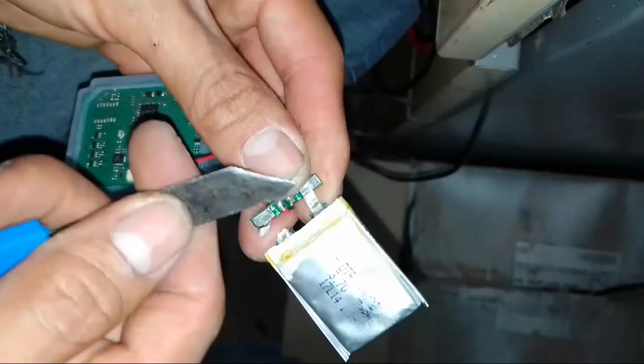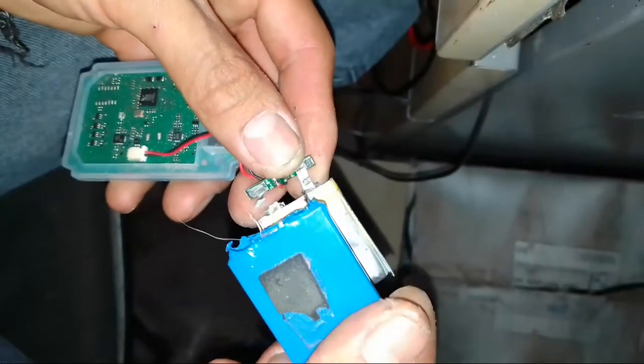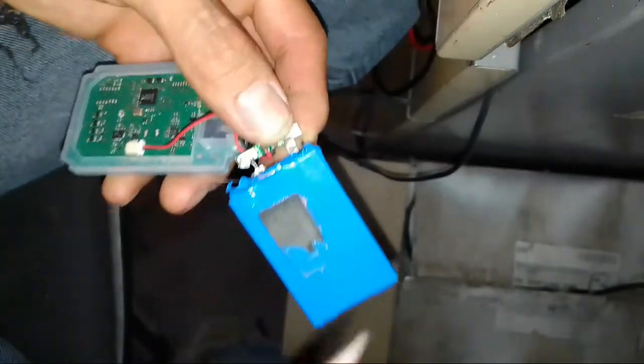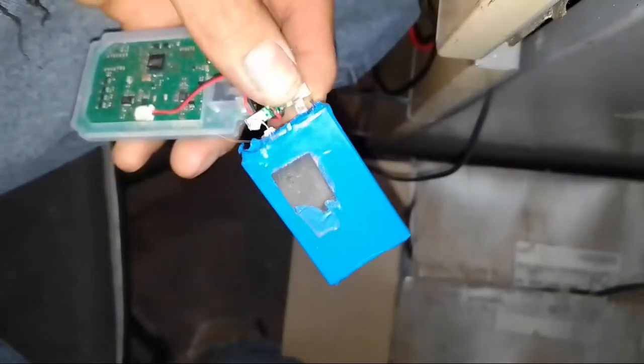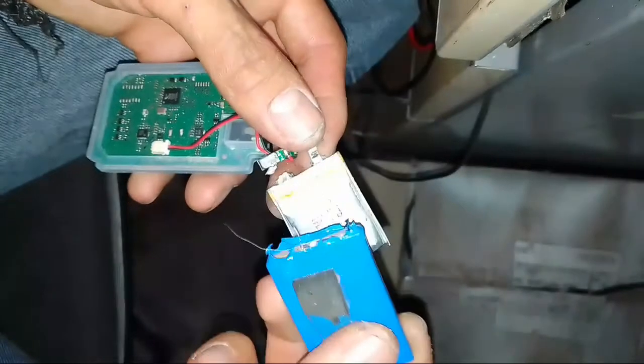Positive and negative. Positive and negative — so this is the tip. Solder with a hot iron. And that's all you need.